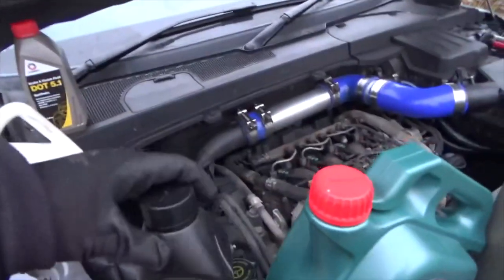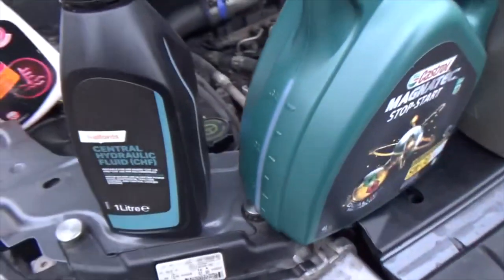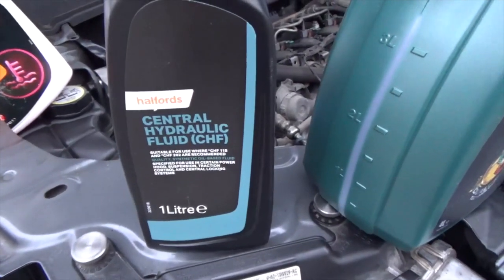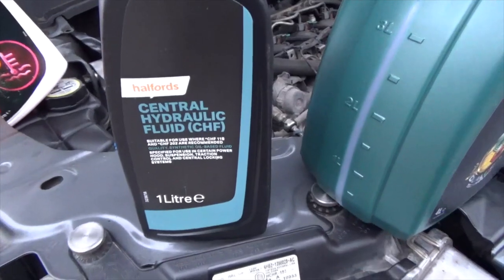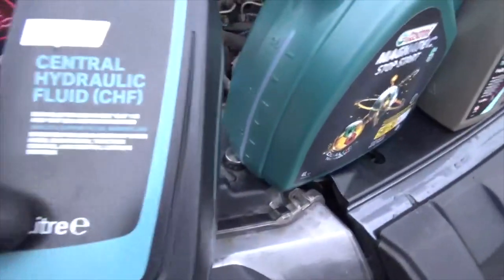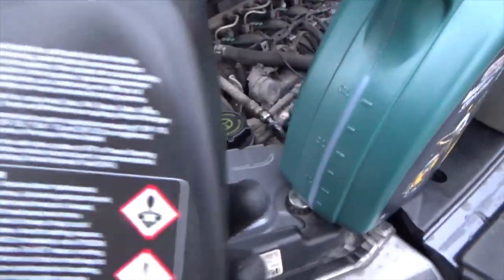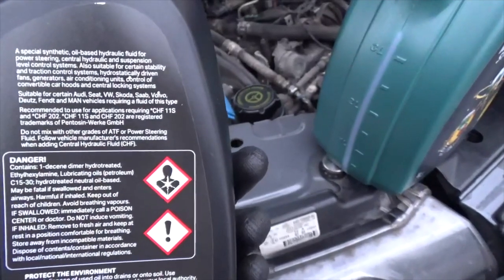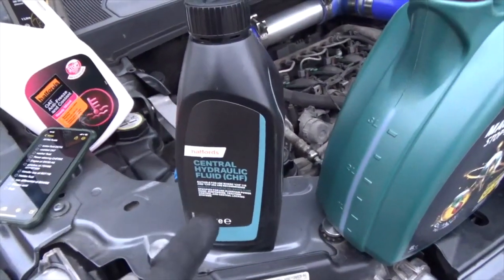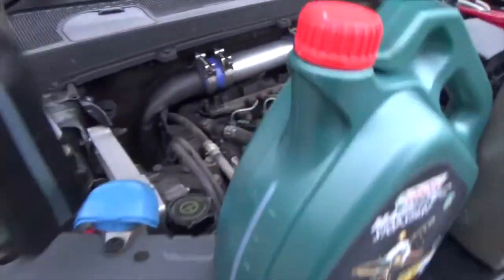Moving on — power steering. This is an interesting one. The correct fluid you need is CHF — Central Hydraulic Fluid. It isn't the normal sort of red coloured power steering fluid. The standard you need to meet is CHF 202. This particular bottle says CHF 118, but it does also say CHF 202 on it. It's actually green in colour — so if you buy power steering fluid and it's red, you've got the wrong one. This one is from Halfords, it's CHF 202 standard and it's green. That goes in here.